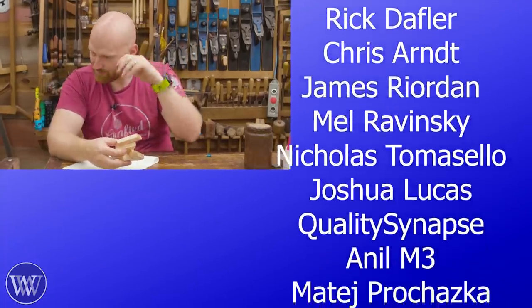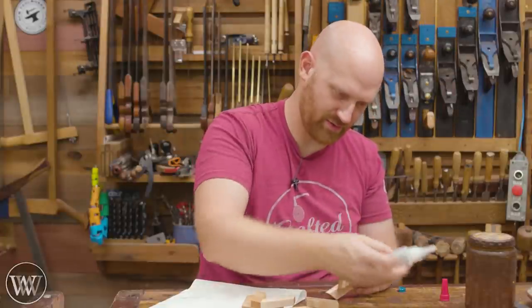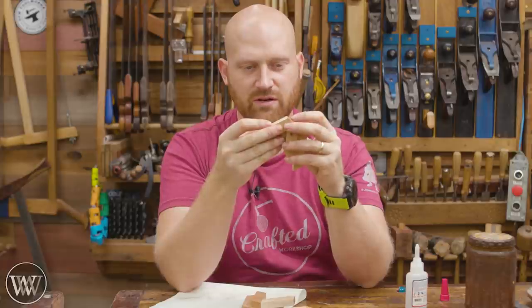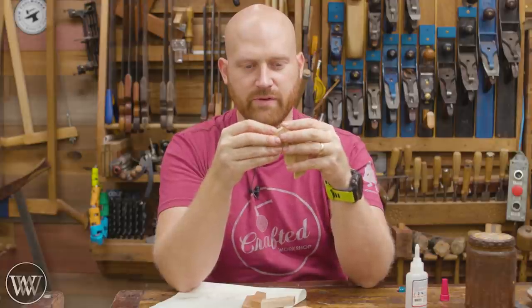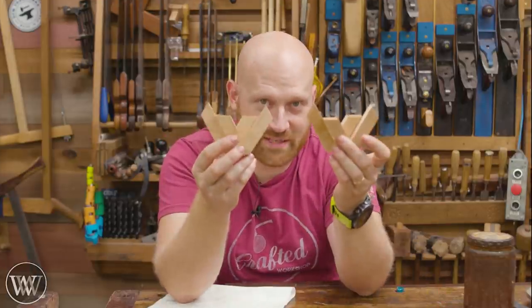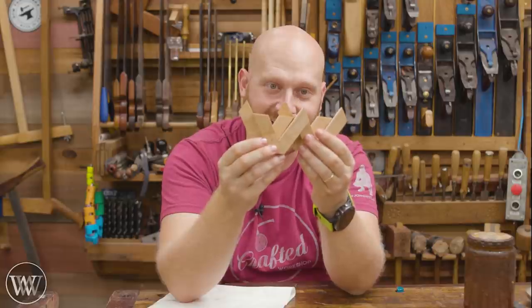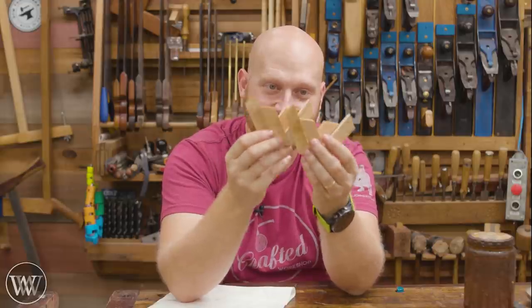Did it break? Yeah. How many pieces? I'm going to have to do something about this gluing because end-grain glue joints just aren't as good with superglue. Maybe I should do a test on end-grain joinery. The real reason I wanted to make these is they're a wooden version of my logo.